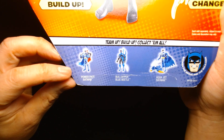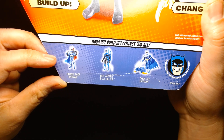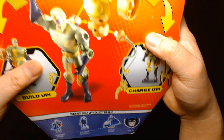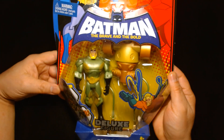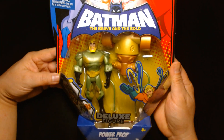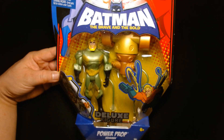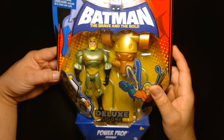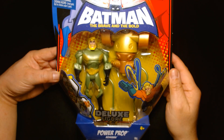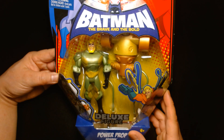Some of the other figures in the line were Power Pack Batman, Bug Zapper Blue Beetle, and Aqua Jet Batman. This is fun. I mean, if I had a time machine, there's so many toys I'd just swoop up and buy — which is sad to say, because if I had a time machine I'm sure there are better things I could do to further the progress of mankind or change the world. But for me, if I had a time machine, I just want to buy old toys.